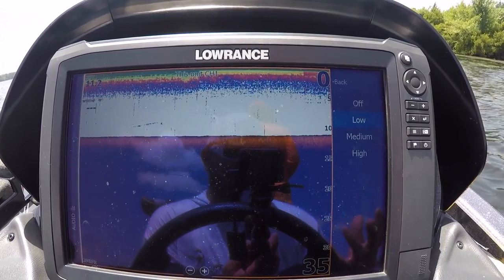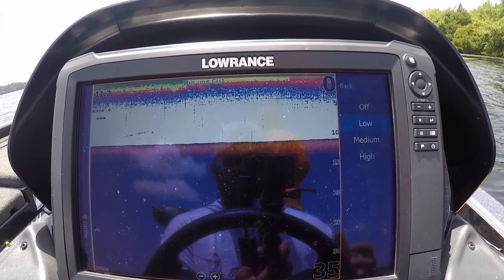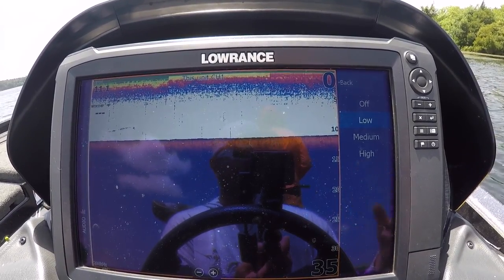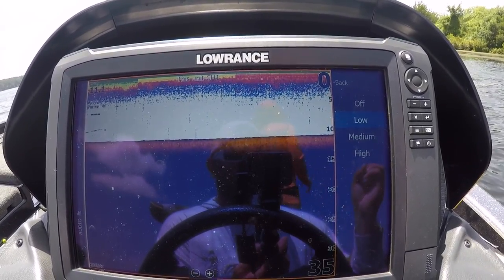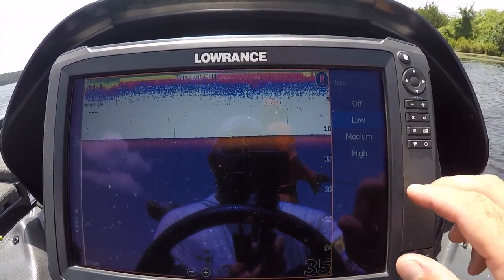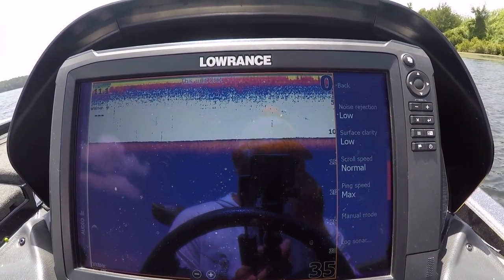Noise rejection is really just going to keep your screen cleaner and let you see the harder return items, eliminating debris, current, and stuff drifting through the water column. A lot of these bass fishing lakes are fertile fisheries with a lot of junk in the water — minuscule bait, plankton, silt, pieces of grass. You don't want all that cluttering your screen. I like to go with low on surface clarity and low on noise rejection.